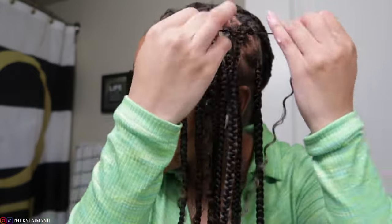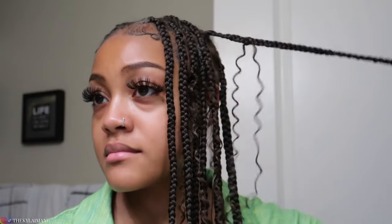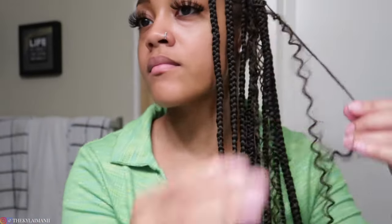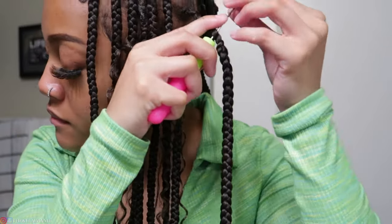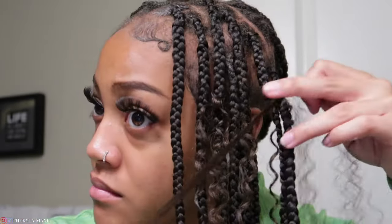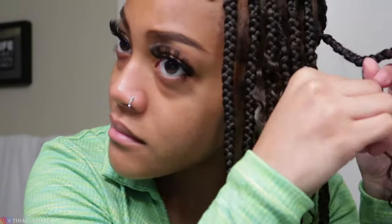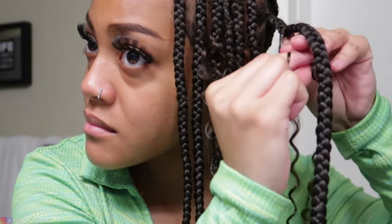Tying it really ensures its security in the braid — you don't want to do all this and then have the hair just slip right out. Some of the hair tends to get frizzy, so I actually saw the Got To Be method on Instagram from a braider. Shout out to her — the Got To Be Glue and the beeswax really reduces the frizz. Make sure you're tying it towards the back because you don't want to see the tie in the front of the braid.